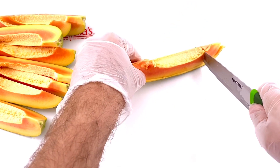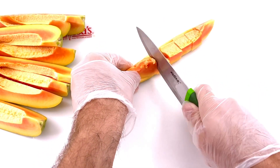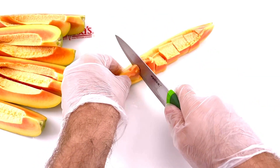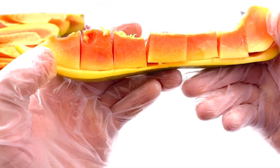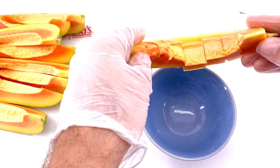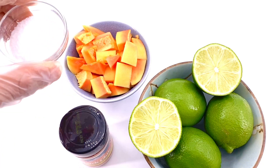So you take the papaya, cut it into spears like you just saw in the video, and then you're going to remove the skin by slicing between the flesh and the skin. Then you're going to cut it into wedges. After you cut it into wedges, pop the pieces into a bowl.